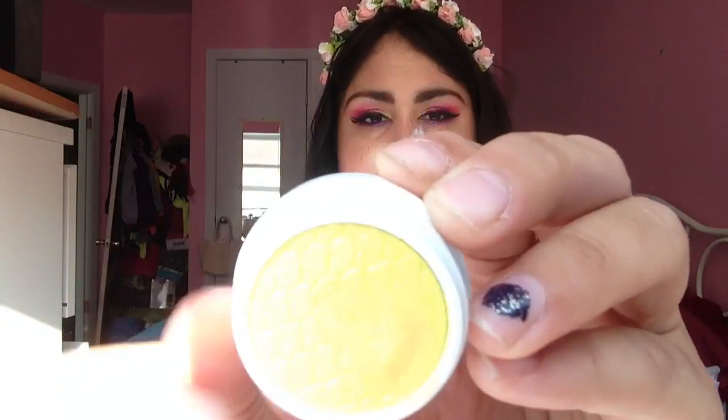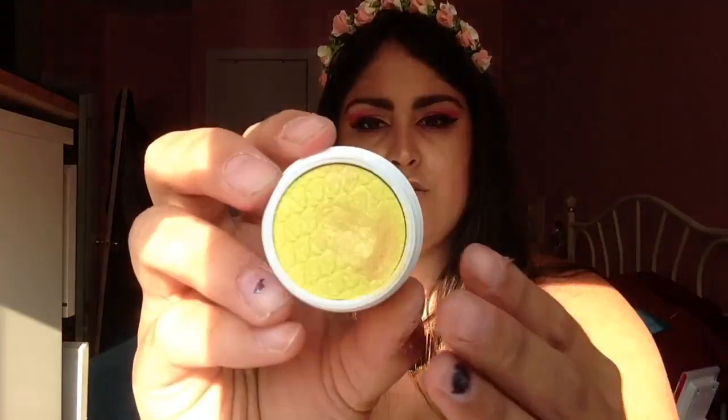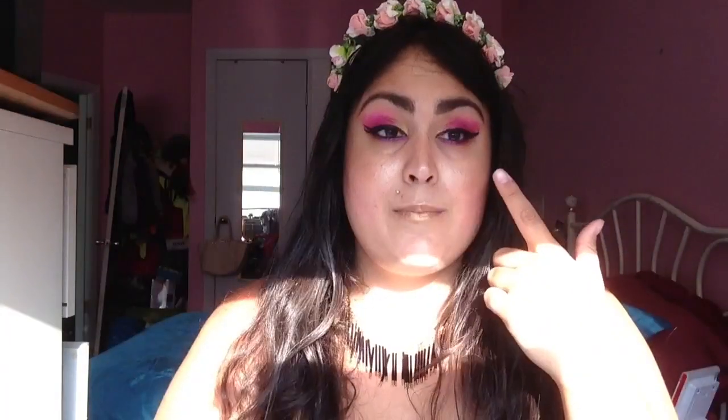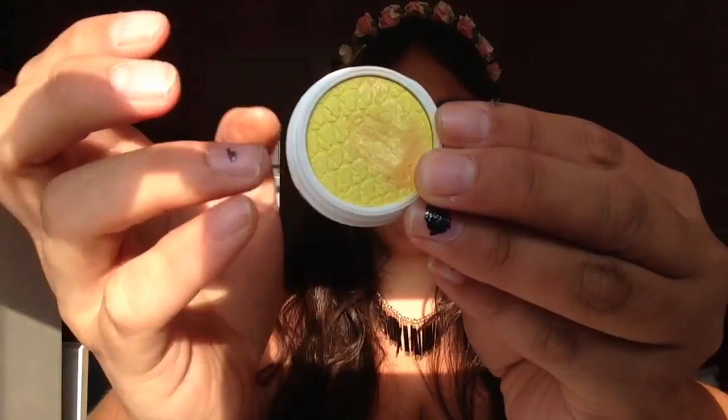The next shade is going to be a bright, bright yellow. By the way, these are $5 each, so if you wanted something like the Electric Palette and couldn't afford it, these are definitely a much better option because you can just pick and choose which colors you want, and you get free shipping on purchases of $30 or more. This one is called Glow Stick, and it's a Super Shock Pressed Pigment. I got a little bit of color here because I used it on my eye, so I'm going to swatch a different part.